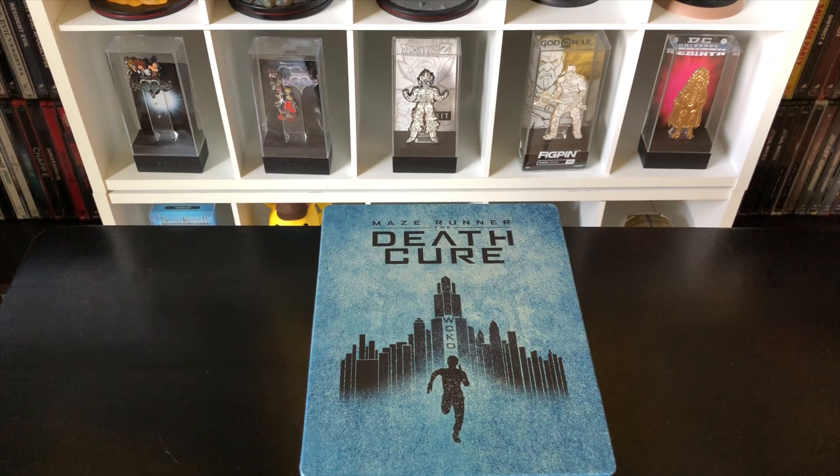I would give this a solid seven — it's okay, it's pretty cool. The movie's great and it comes with some good stuff, so it's totally worth picking up if it's on sale. I want to know what you guys think about the movie and the steelbook — let me know in the comments. If you like this video, click like. Subscribe and turn on notifications so you don't miss upcoming videos or giveaways. Check out my Instagram and Twitter — links in the description. As always, thanks for watching, until next time.